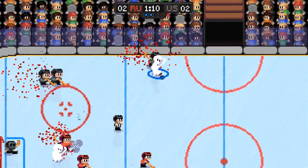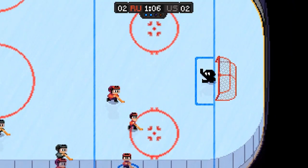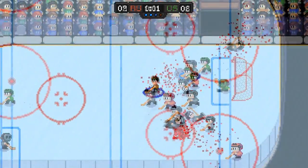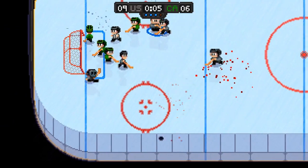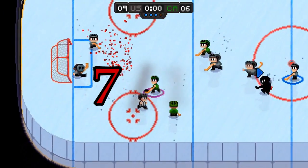Overall, Super Blood Hockey is a nice little throwback. For fans of the original NES ice hockey, you're probably going to get a kick out of this. I wish there were more modes and there's no online unfortunately, but it can be played up to four players locally. I just think the novelty may run out a little too quickly for some. With everything said, I'm giving Super Blood Hockey a 7 out of 10.